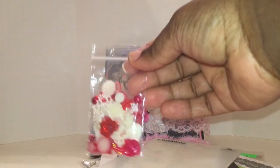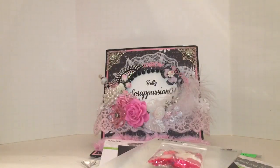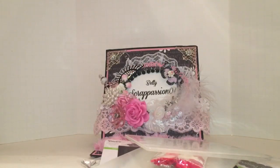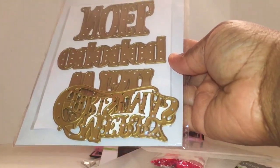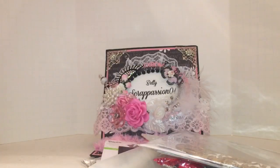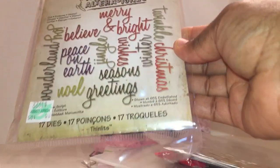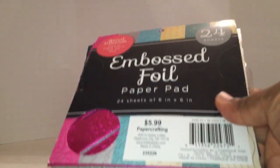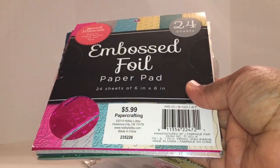These little embellishments I got from Audrey — they really came in handy, thank you! This Cuddle Bud Embossing Folder. The Anna Griffin Christmas Dies — I used the Merry Christmas die right here. The Tim Holtz Alterations Script Christmas Dies — I used the Noel. And I used some embossed paper from a six-by-six pad from Hobby Lobby.